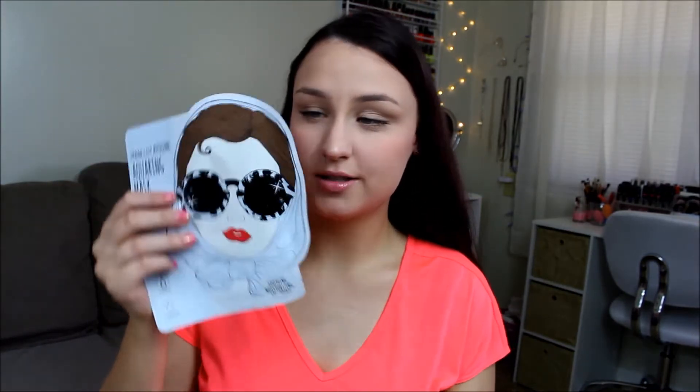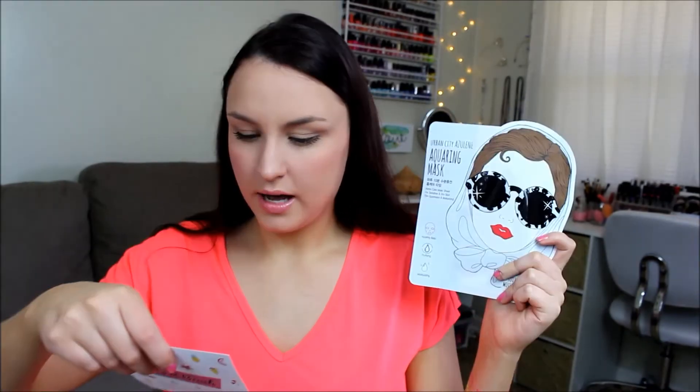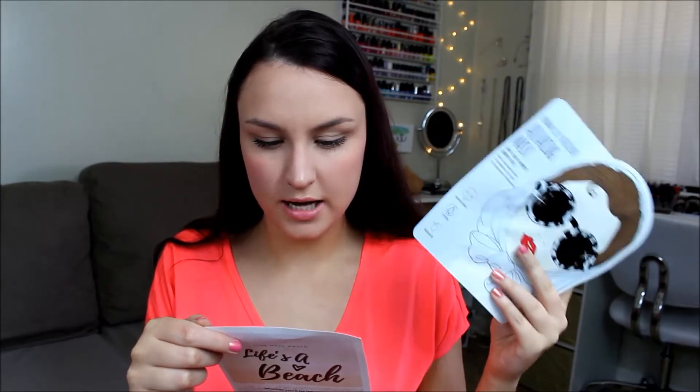Look how cute — this is the Urban City Ozzy Lean Aqua Ring Mask, Home Care Mask Sheet for Sensitive and Dry Skin. This is the cutest thing I've ever seen — I don't think I could ever open it. It's from the Urban Doll Kiss brand, same as that gel stuff. It says derived from chamomile extract; Ozzy Lean has an anti-inflammatory and soothing effect on dry, sensitive skin — great for use after a hot day in the sun. I love sheet masks in the summertime especially. And you guys, this smells delicious — even TJ thinks it smells so good. You get 9 masks every month.